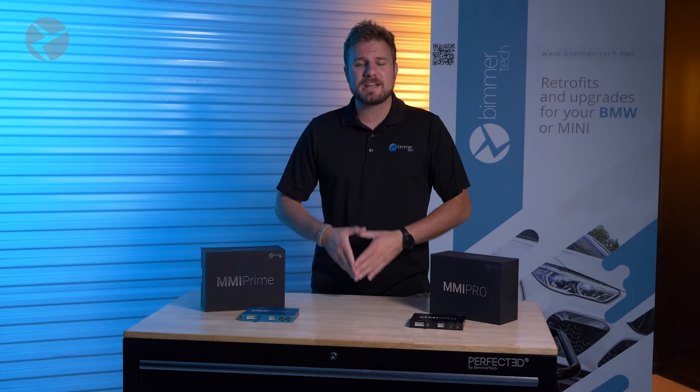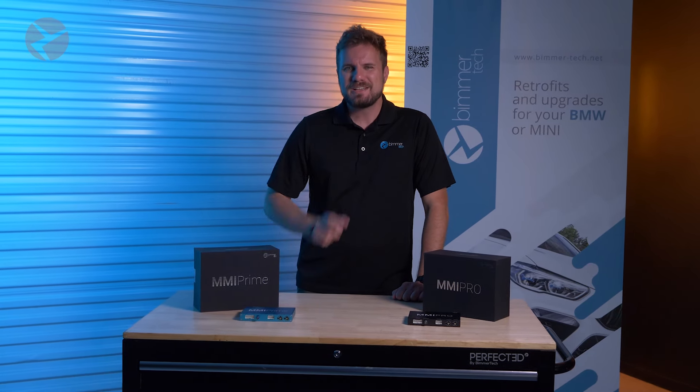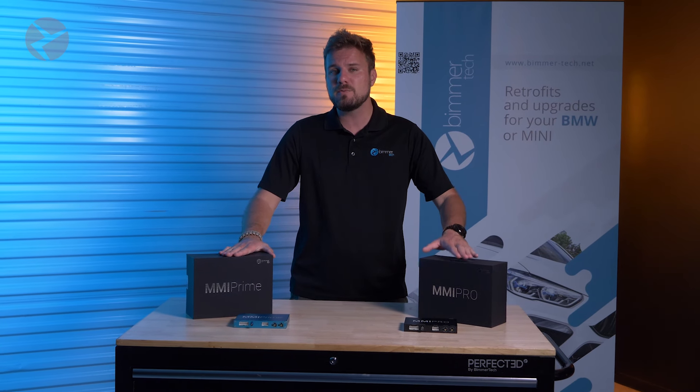Older BMWs came from the factory lacking so much when it came to entertainment integration. So our founder of Beamertech had an idea and came up with the solution. And after many models, we're where we're at today with our wireless CarPlay and Android Auto MMI Prime and our newest MMI Pro.